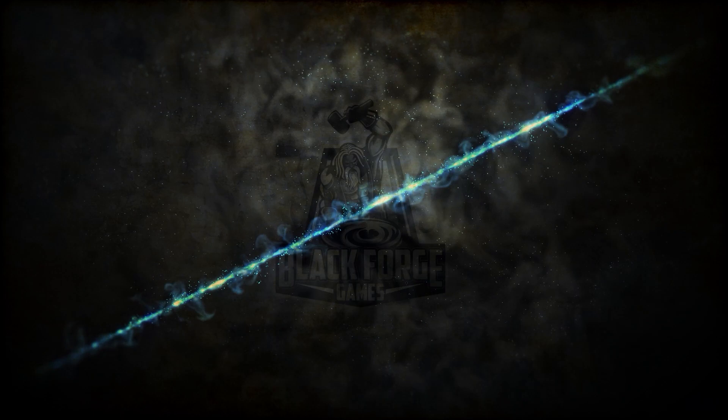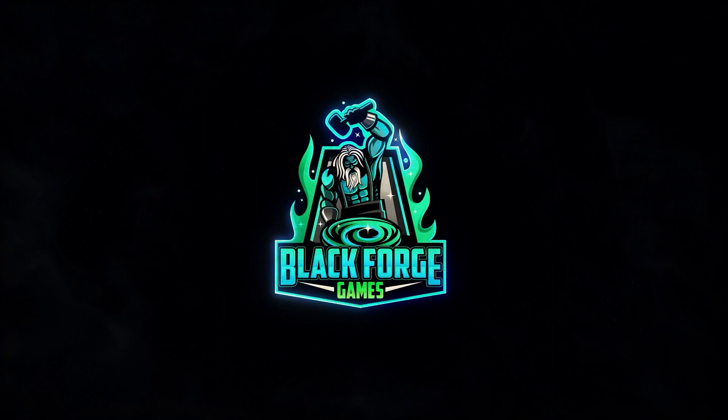Hey guys, here is Luis from Black Forge Games and today I'm going to be teaching you how to install the LEDs on your Tinging.